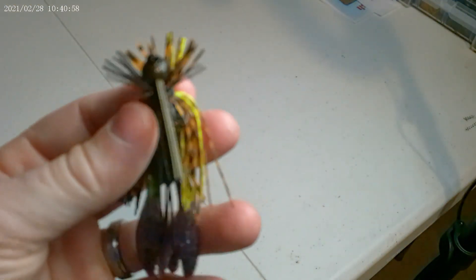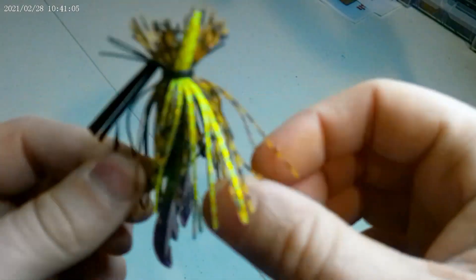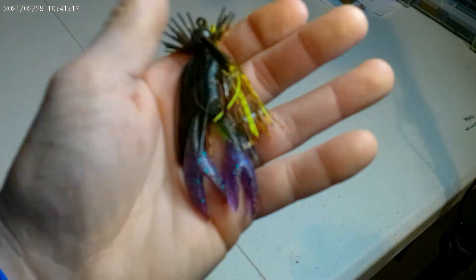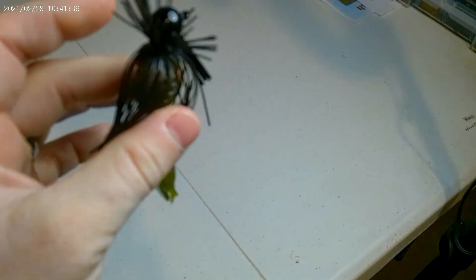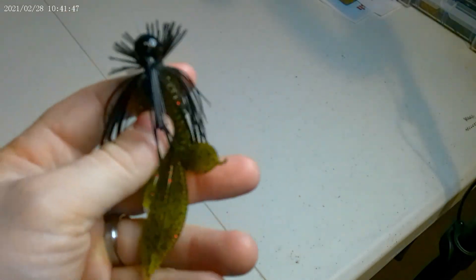Some other combinations — we have a darker one for murkier water with a little hint of chartreuse in there, and once again I paired it with a Finesse Pro. This one has purple claws and a green body. I think that whole combination looks pretty decent — it's a little psychedelic but I think it'll have a chance to get the job done. Then this is a straight black jig but I put a green pumpkin trailer on it. For some reason black and green pumpkin tend to be a pretty good combination — I don't know if it's the dark profile with the light appendages. It's a beaver style bait with the appendages broken apart. So those are the 10 jigs.